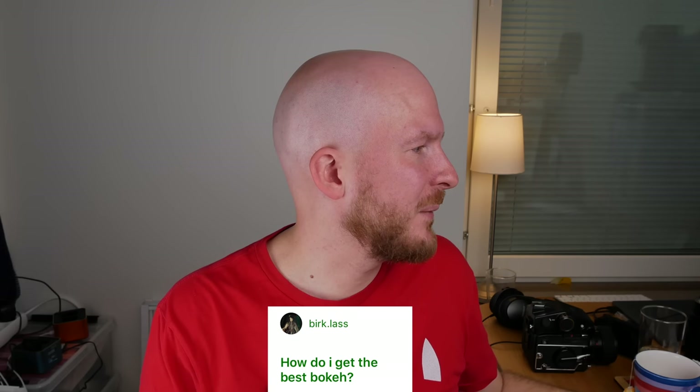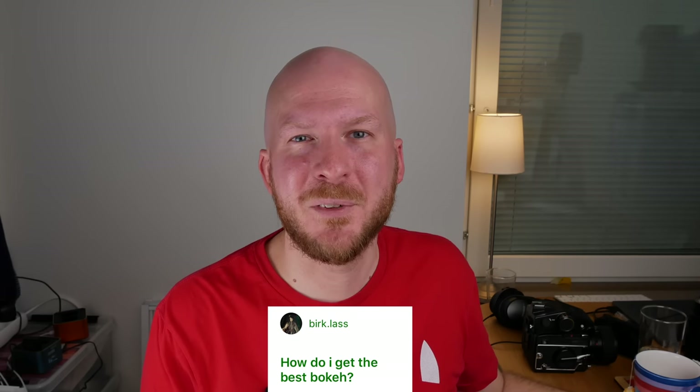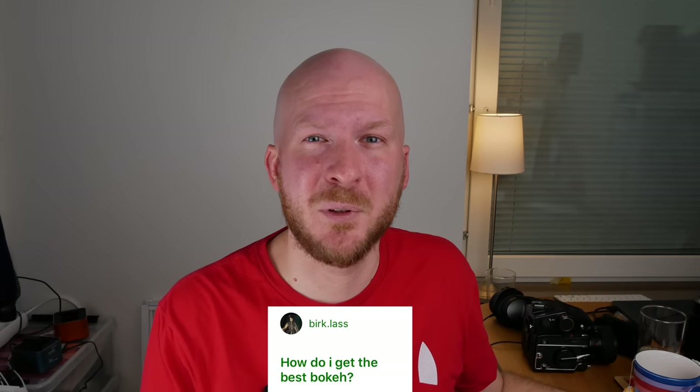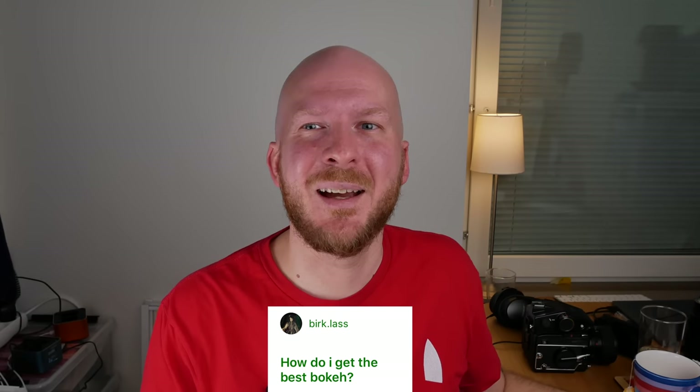How to get the best bokeh? There are lots of different ways, and I actually made a whole video about it with seven suggestions, so I'll link that in the description — go check it out.